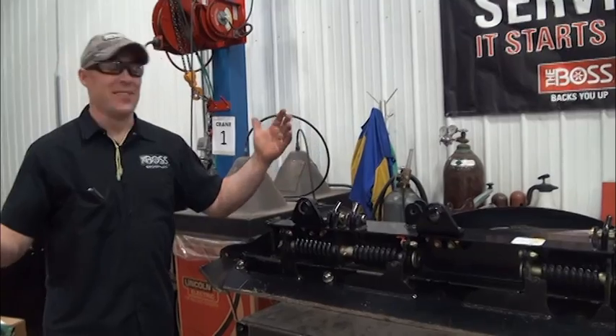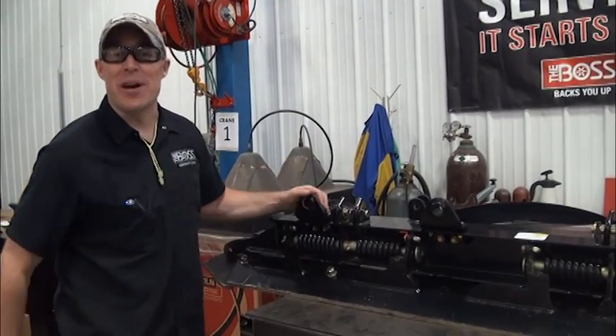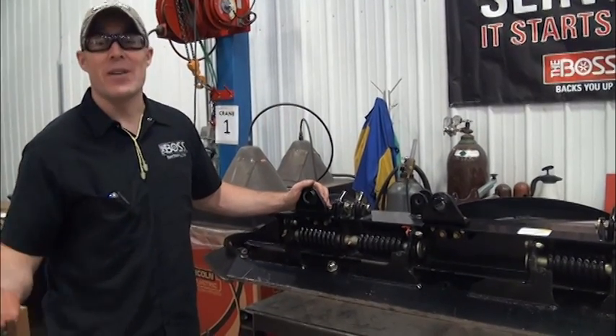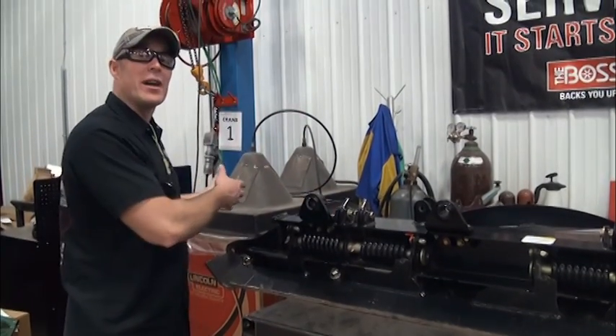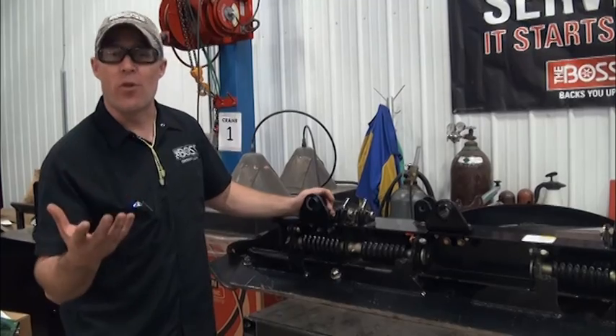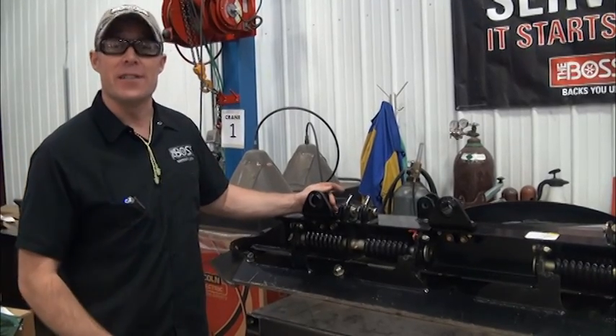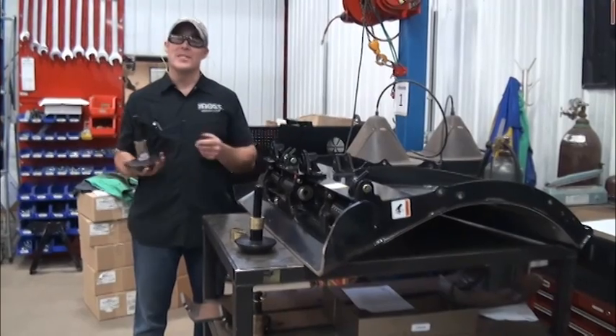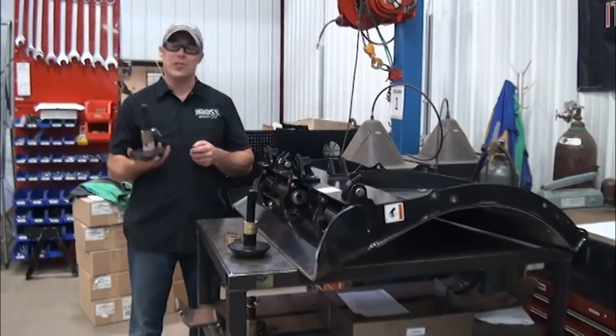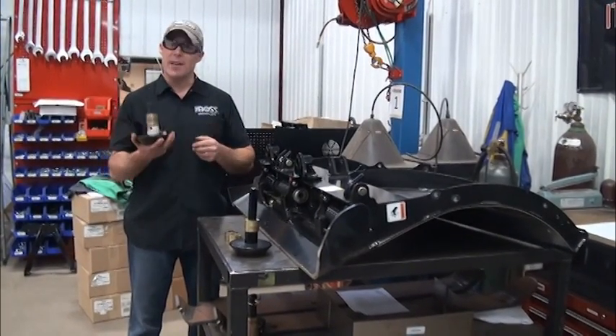That outlines the basic steps to put the bracket on the back of your DXT blade. Now simply follow the exact same procedure for mounting the brackets on the opposite wing — that will give you the bracketry for mounting all four plowshoes onto the blade. You've done all the hard parts putting the brackets on; the easy part now is simply inserting the two plowshoes per wing that come in the kit.